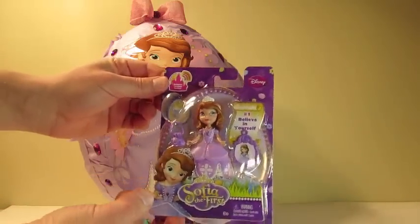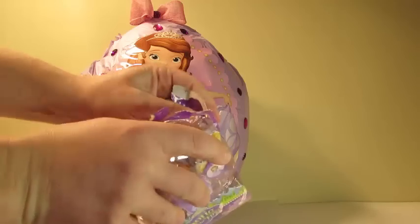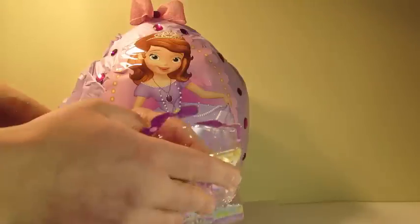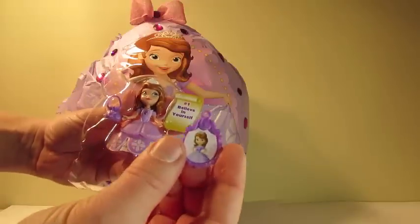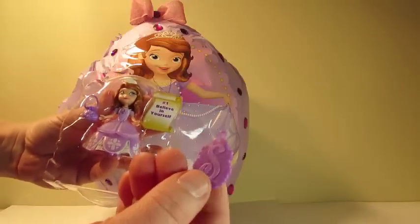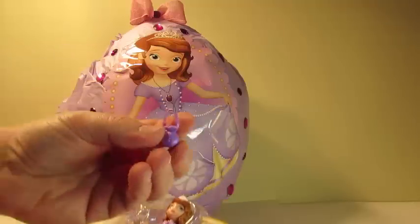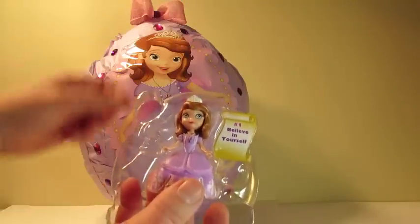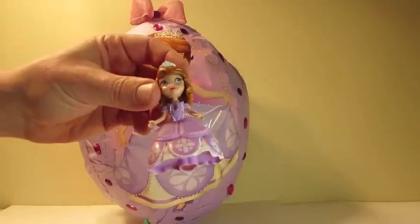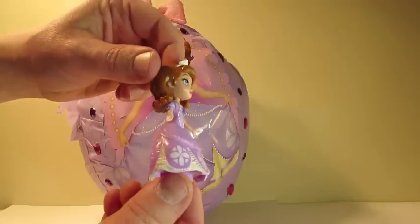Here we have Sofia the First doll. Comes with this accessory — looks like a nice wall painting with an S on the back. Here's Sofia's purse. And here's Sofia — look at that. That's pretty cool. She's got a nice crown on her head and a beautiful dress.